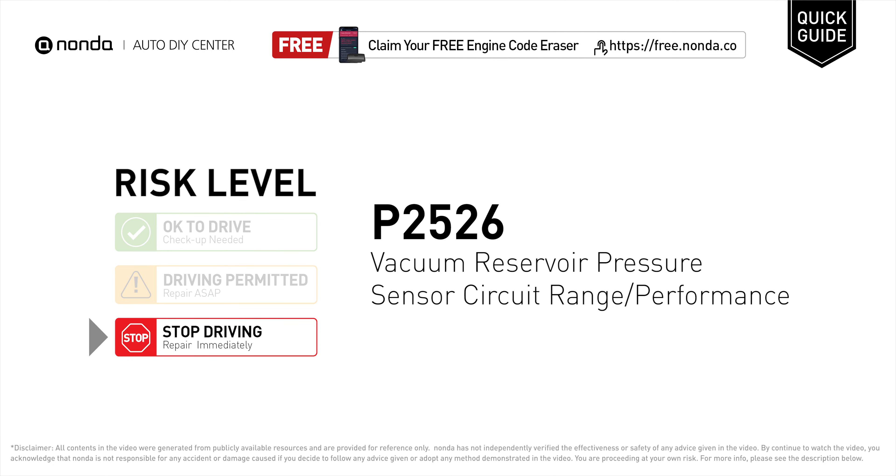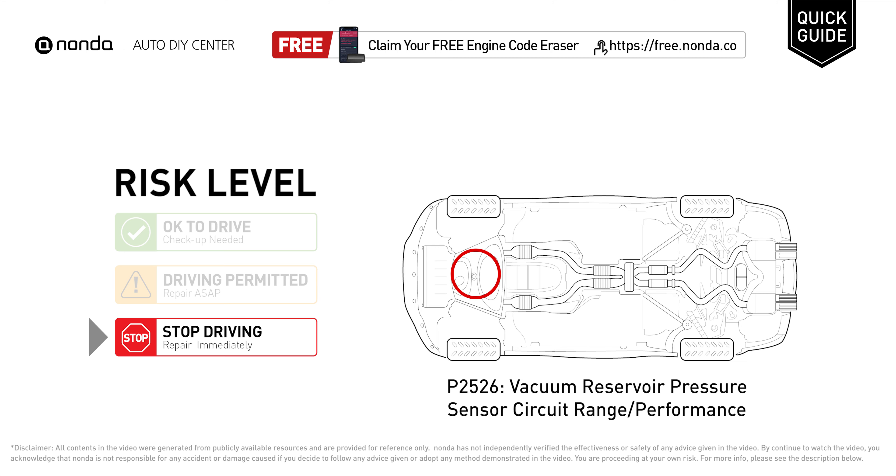P2526 is a diagnostic trouble code for vacuum reservoir pressure sensor circuit range or performance issue. Under this circumstance, stop driving and repair your vehicle immediately. It means the PCM has detected a variation in the voltage coming from the vacuum reservoir pressure sensor circuit that is outside the normal limits set by the vehicle manufacturer.